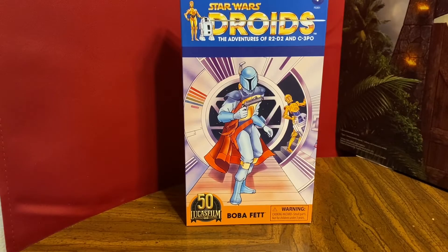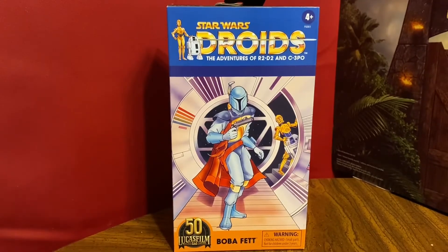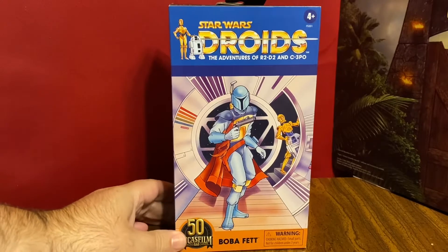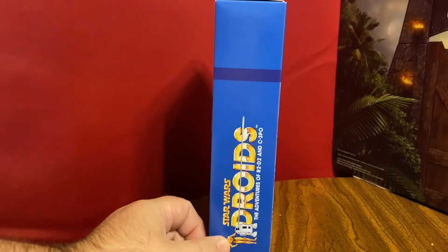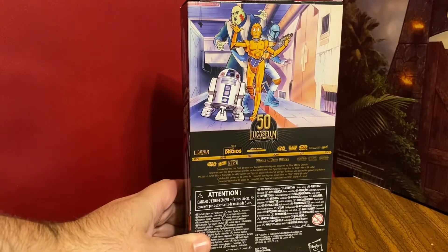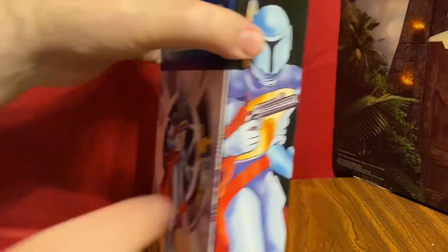Here is the long-awaited Black Series Droids Boba Fett — seems like we pre-ordered this like a year ago. Mine just showed up from Target this week; I've actually seen these in stores as well. I love the artwork on this, bringing back the artwork from the original Droids figure. The logo is there on the side, and on the back we have another shot from the Droids episodes on the side.